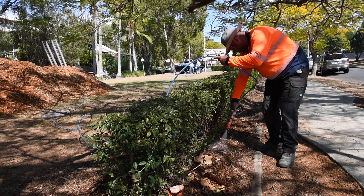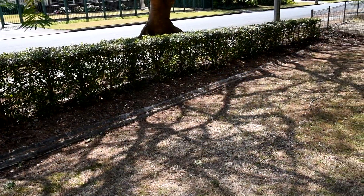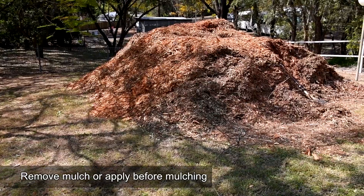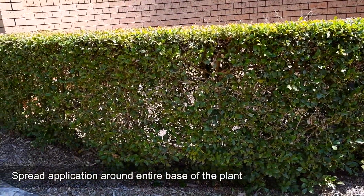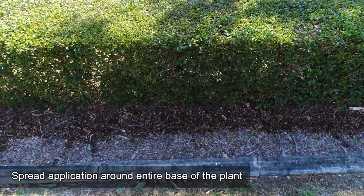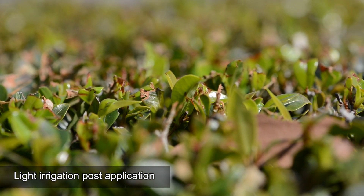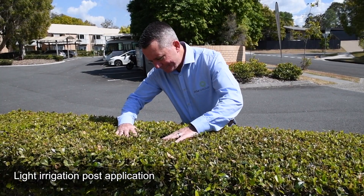There are some important points to take into account to ensure you get the best results from Trimit. Before applying, remove as much mulch as possible to ensure the application reaches the soil, or apply Trimit before mulching. Also try to spread the application around the entire base of the plant, not just on one side — both sides are best. A light post-application irrigation or watering is also recommended to aid the movement of Trimit into the soil and down to the root zone.